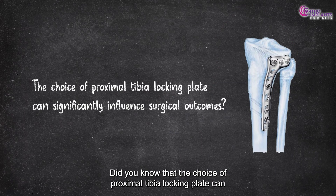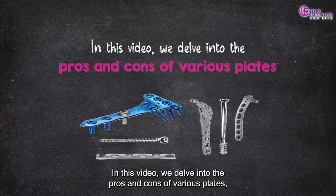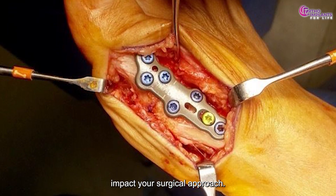Did you know that the choice of proximal tibia locking plate can significantly influence surgical outcomes? In this video, we delve into the pros and cons of various plates, helping you understand their unique characteristics and how they can impact your surgical approach.